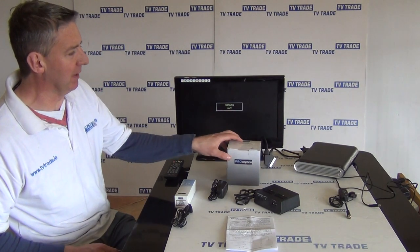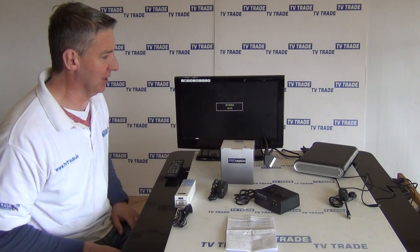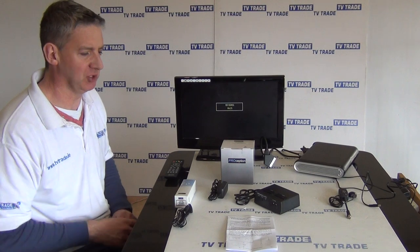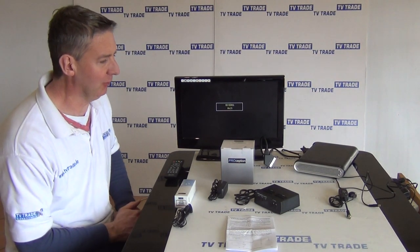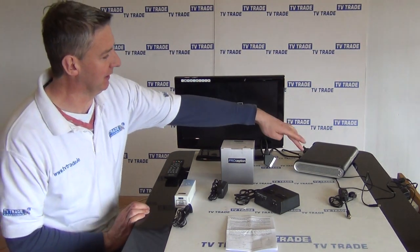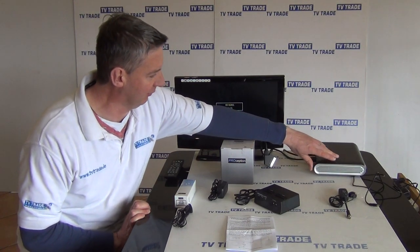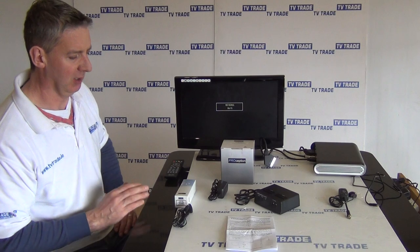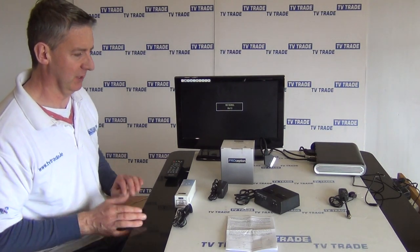It can be used in conjunction mainly with the new Sky HD boxes that don't have an RF outlet on them, to be able to send a picture to a second television. How do we take an output from something like this Sky box here, if we look at the back of it, and run it to a second television? Well, this allows you to do it in a number of different ways.